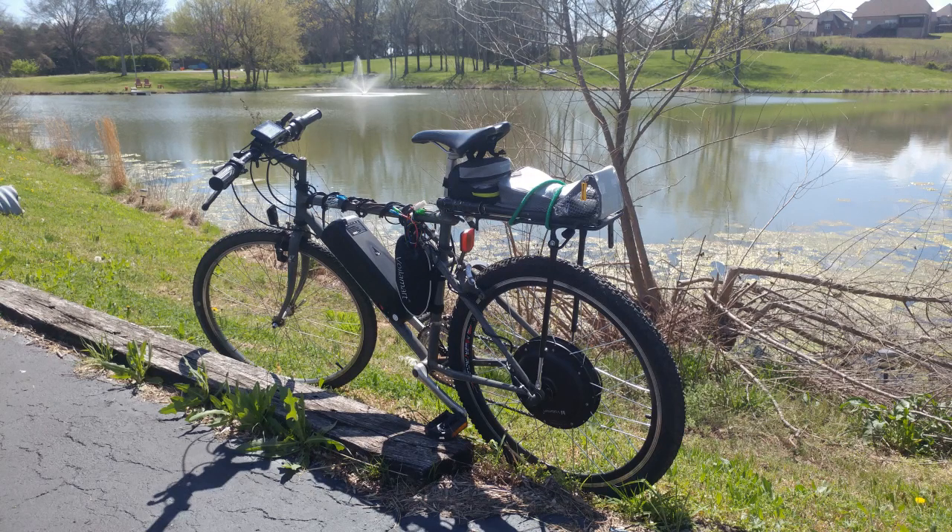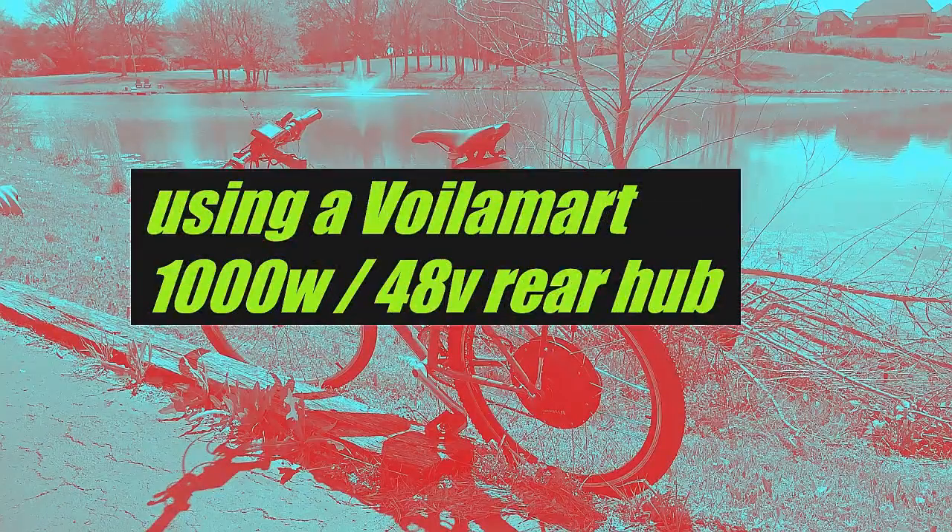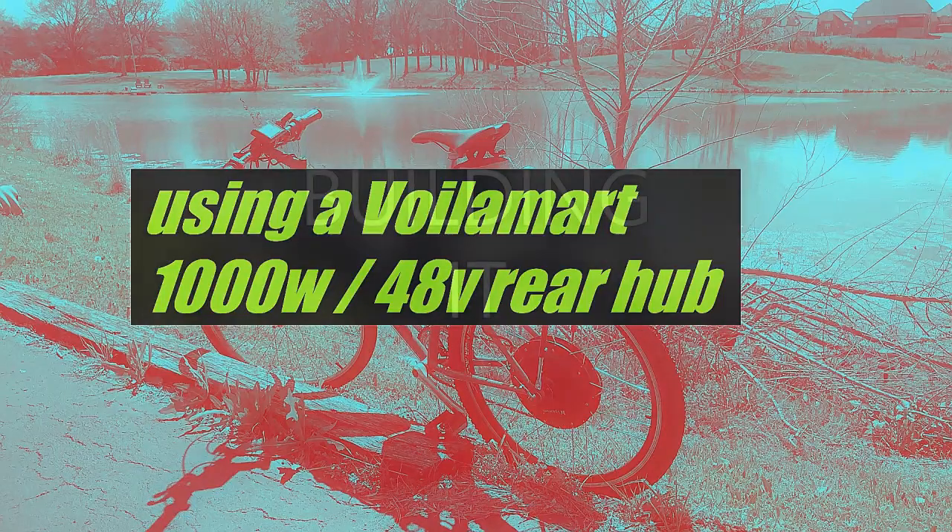Hey friends and neighbors, this video is about converting my old '93 GT Cora Cora mountain bike into an e-bike, just because it would be so much more fun — and it is. What I used for my conversion was a Voila Mart hub, which was pretty highly rated on the bike forums and considered a good product for the money. I used a 1000 watt, 48 volt hub kit that cost me about $190.